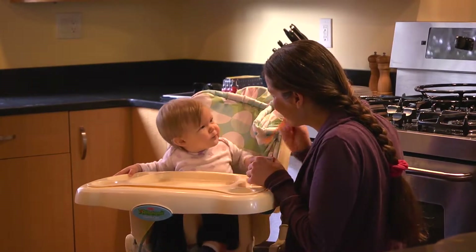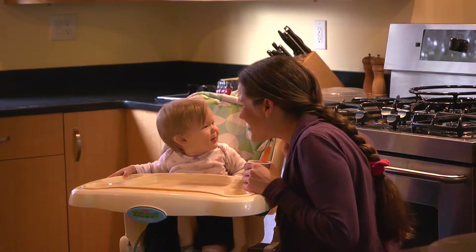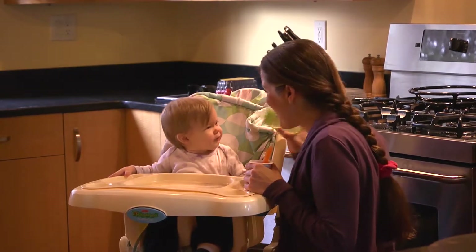After Gwen was born I had trouble losing weight, but thanks to this excellent kitchen scale I was able to start controlling my appetite and began losing weight almost immediately.